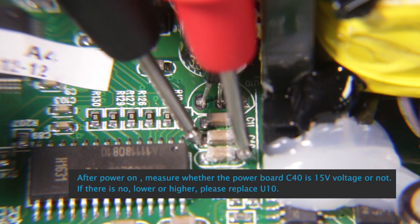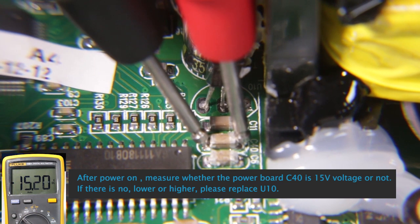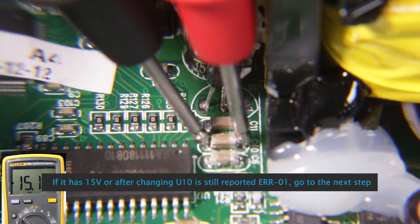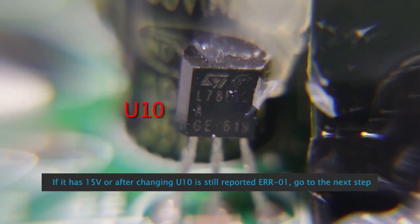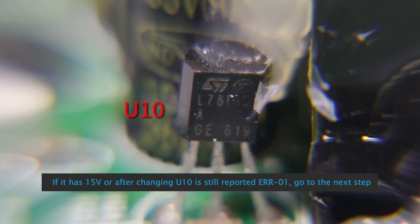After powering on, measure whether the power board C40 is at 15 volts or not. If the voltage is lower or higher than 15V, please replace U10. If it reads 15 volts, or after changing U10 it still reports ER-01, go to the next step.